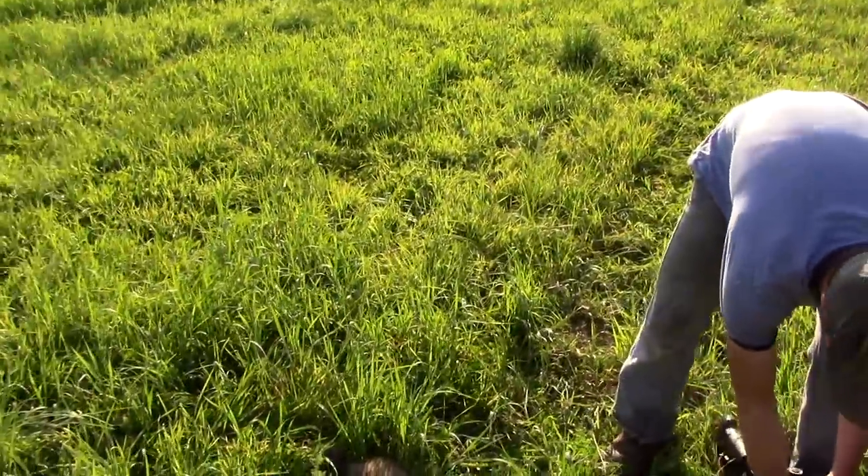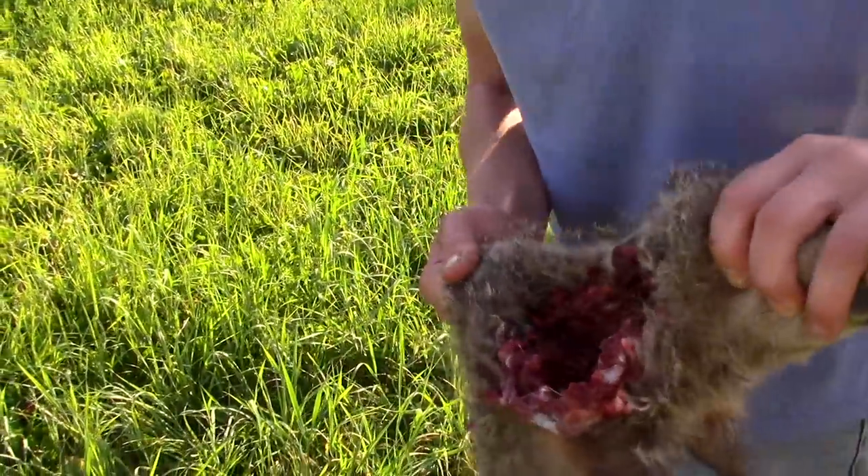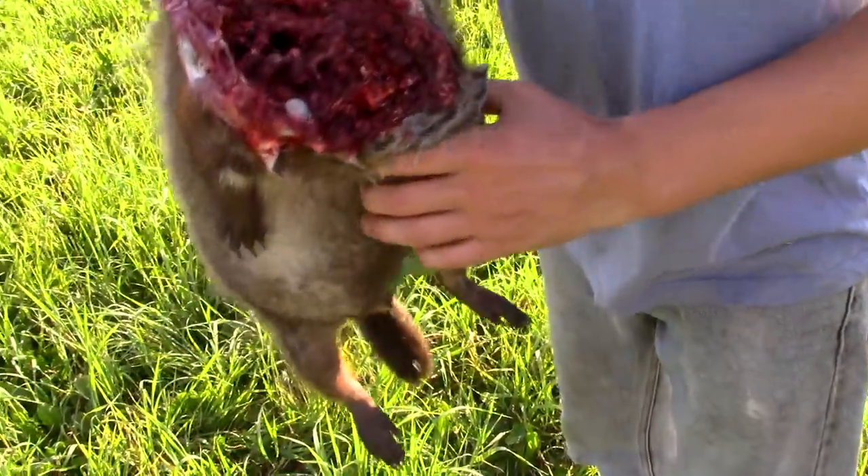I know you folks have been woodchuck-killing deprived lately. Look at the hole put in it — holy crap. Still got a chunk of grass in its mouth.